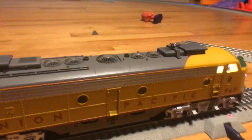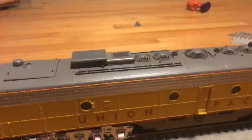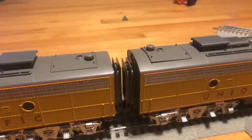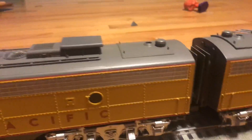So we can go forward here — we're going at seven miles an hour — and let's go down to one mile an hour. Look how slow that goes. Look how precise that is.